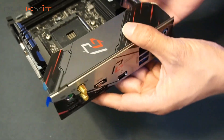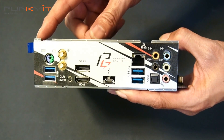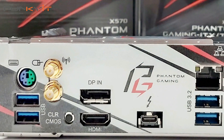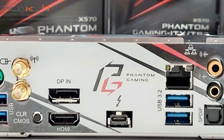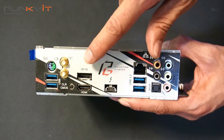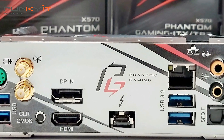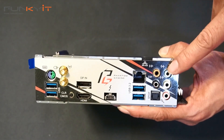Now let's look at the IO. Going from the left, we have USB 3, a PS/2 keyboard and mouse port, the Wi-Fi antenna connectors, and the CMOS. There's a DisplayPort in — notice that, it's in, not out — and HDMI out. Then Thunderbolt 3, Gigabit LAN, USB 3.2, and an array of audio connectors.